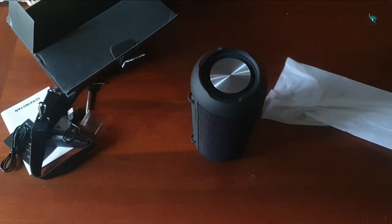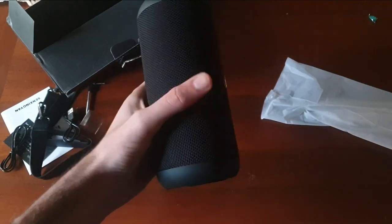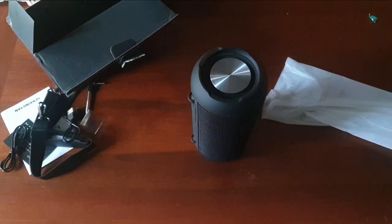È una cassa molto ma molto potente, anche grazie al doppio speaker e grazie al fatto che rimbomba molto bene. Anche i bassi si sentono molto ma molto bene.